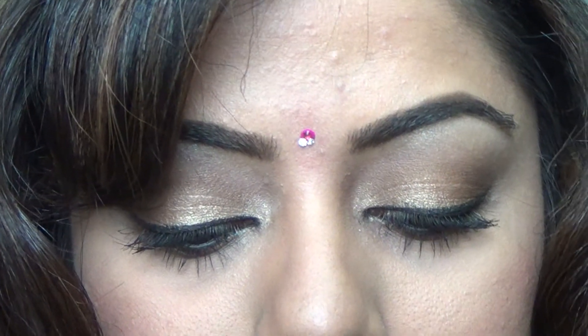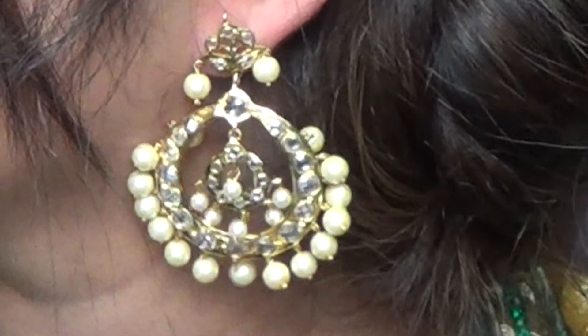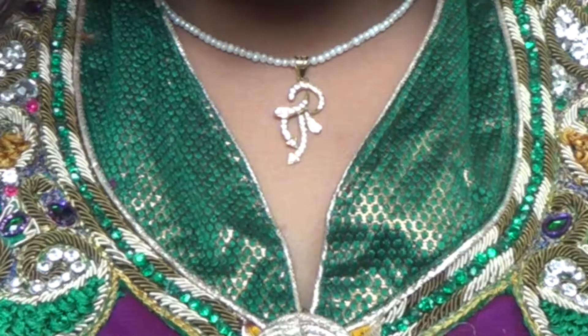Now it's time to accessorize for the Indian wedding. I'm putting on my bindi and my beautiful earrings which I really love, then a pretty necklace that's not too heavy alongside the earrings. Of course, these beautiful colorful bangles which I am obsessed with, and then my rings to complete the look.